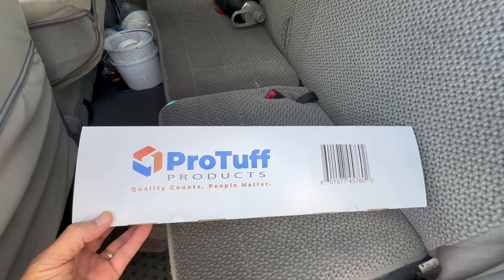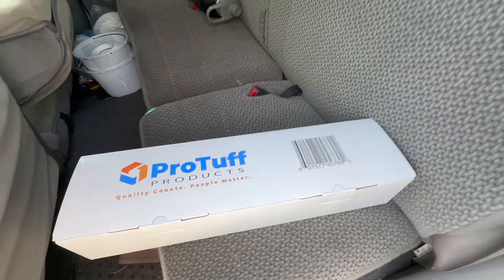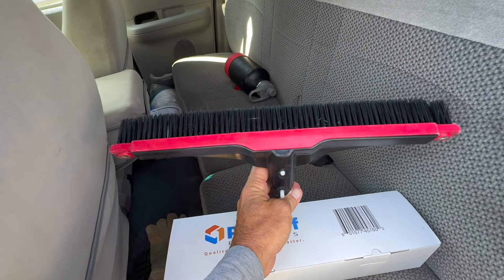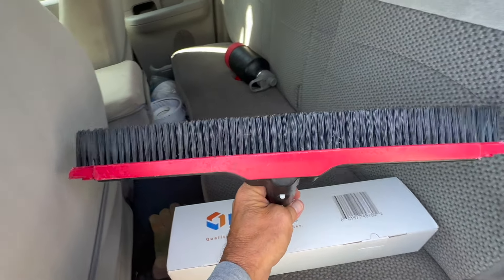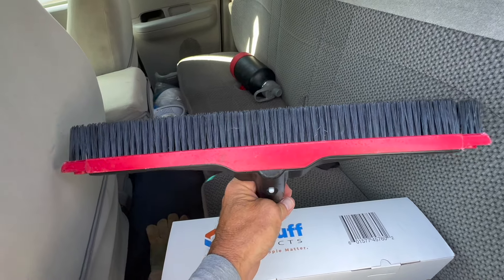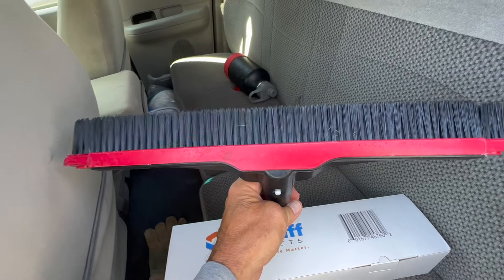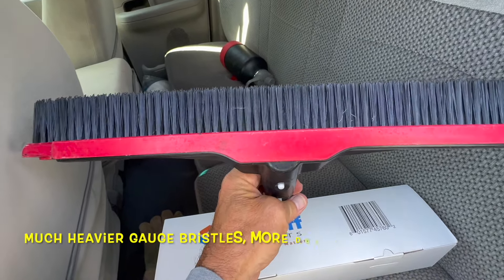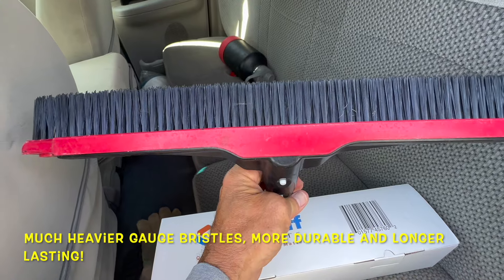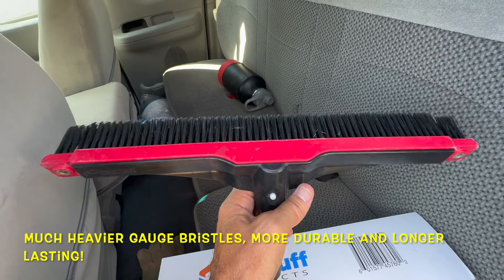So we're going to talk about their brush today. This is the box that the brush comes in, and when you first get it, it comes straight across like this. You'll notice it's got these really sturdy bristles. I've been skeptical of nylon-only bristles because they don't tend to hold up very well and are very flimsy — which is why I typically used a combo brush. But these bristles are actually quite thick, a lot thicker in gauge and a lot more sturdy and stiffer. I think these are going to hold up pretty well, including in the Arizona sun.